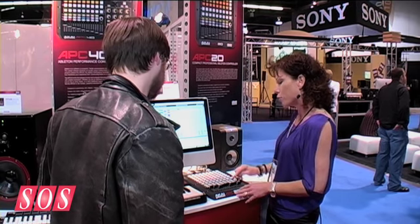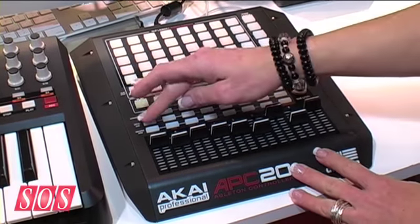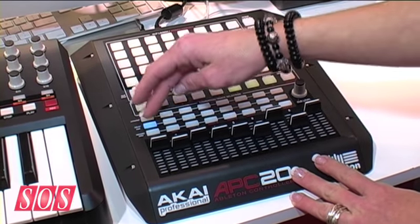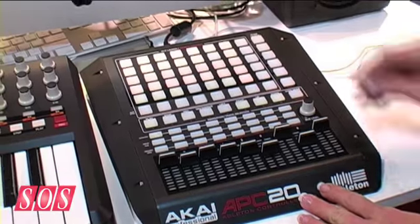You don't have to go in there and click every little button. You have all your transport controls here, MIDI overdub, your activators, your solo, your cues, all your volume control knobs here, but they also do double duty. So if you hit the shift button, it becomes your pan or your sends, and we've even given you some user presets so you can tell it what you want the volumes to do. And then your cue level and your master volume.